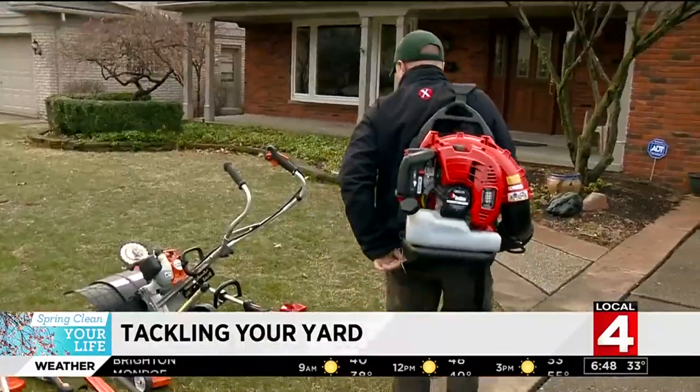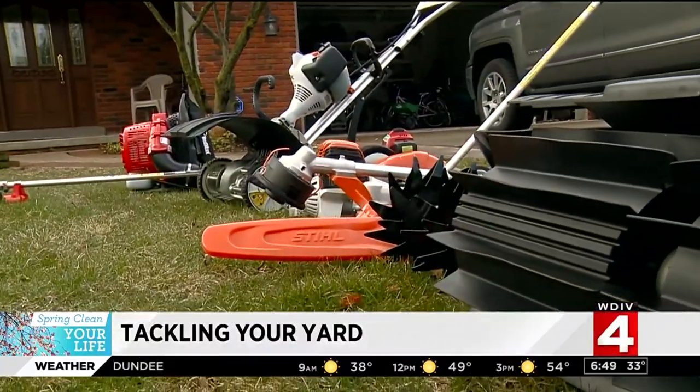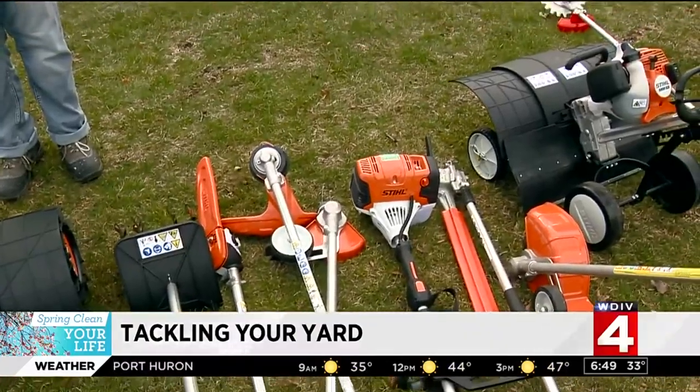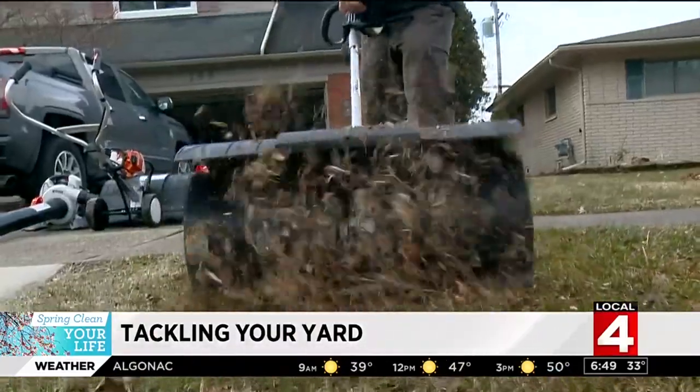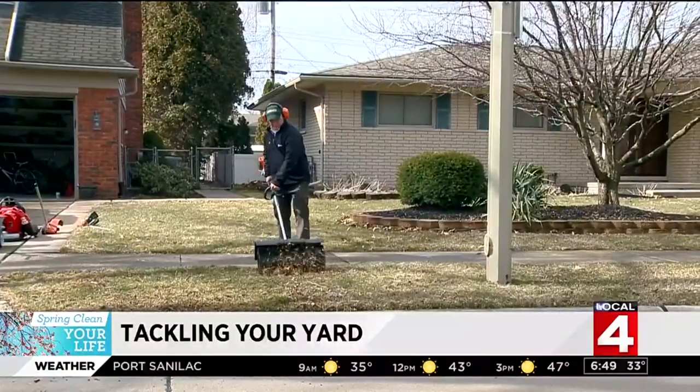To get any job done right: 'This is our Christmas time — April, May, and June is when we do the bulk of our business. So this late start to spring definitely pushes everything back, but it's coming.' Speaking of pushing things back, the power broom is flying off store shelves.